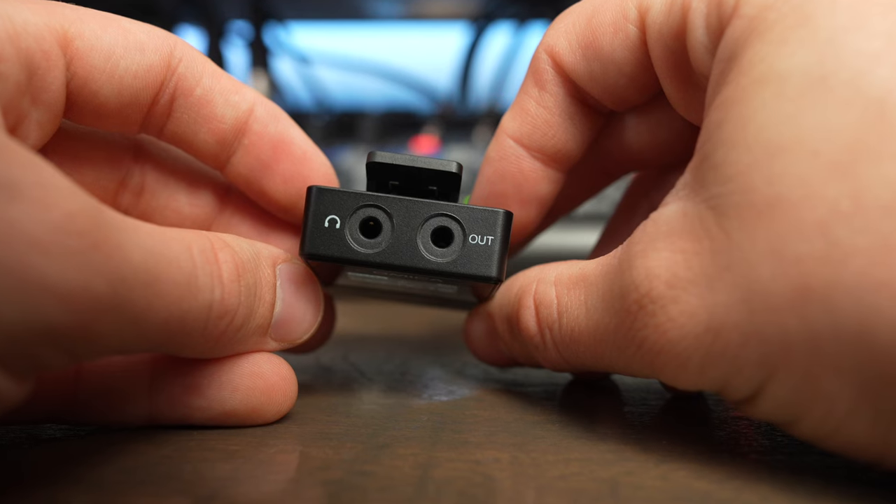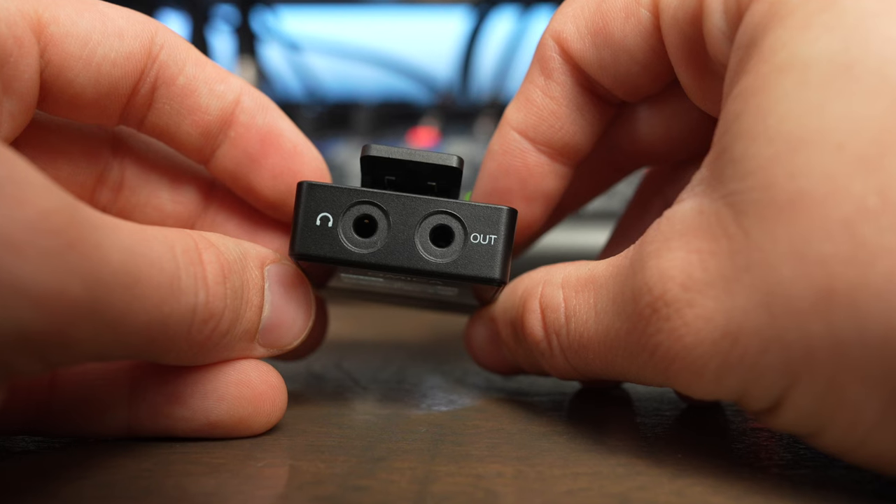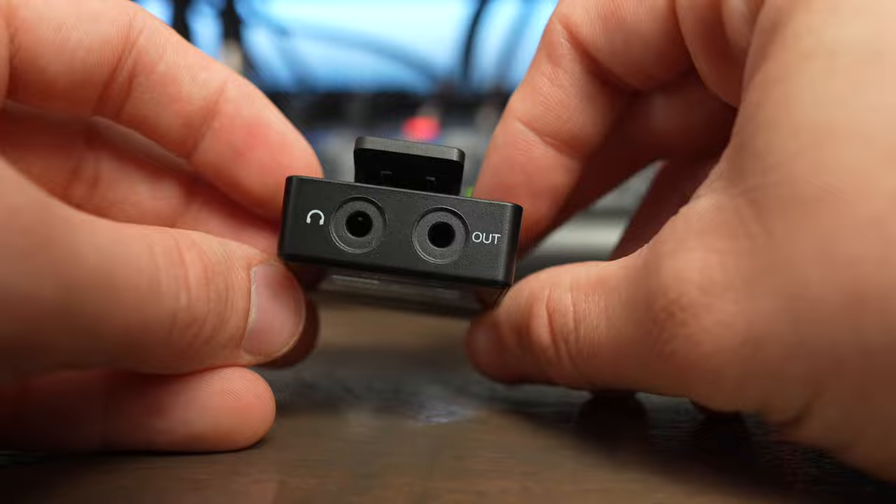Another really cool feature is the receiver has a built-in headphone jack, so even if your camera doesn't have a headphone out, you can monitor your audio just by plugging headphones into the receiver's headphone jack.